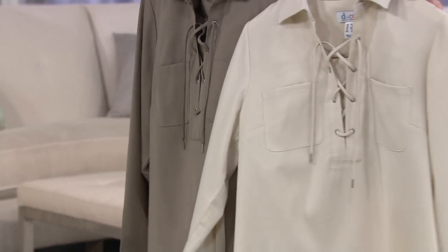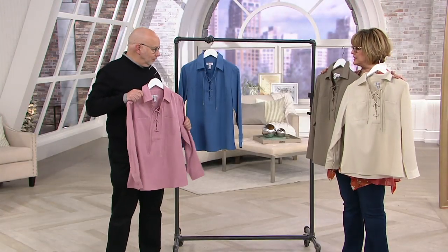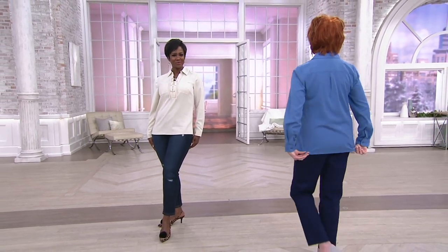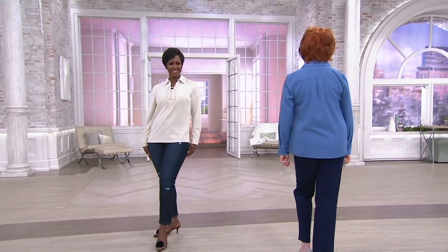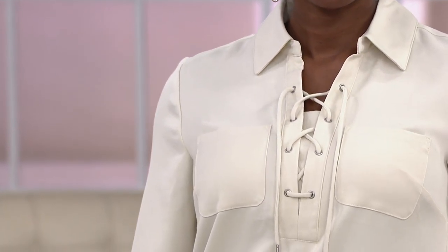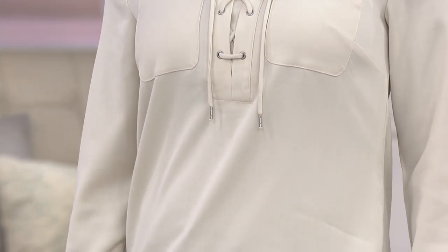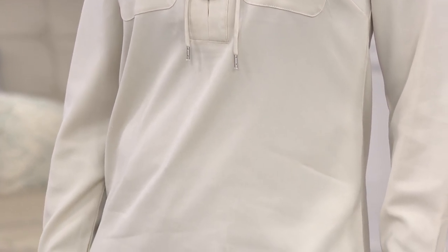It's the right length to wear with a skirt too, because it's not super long and tunic-y. And I know a lot of you have said, can we stop with the tunics — they're too long on me. So I know a lot of you love longer tops, but this one is kind of right in the middle. It covers everything you want to cover. But look how pretty that is. It is very romantic, it's very feminine.